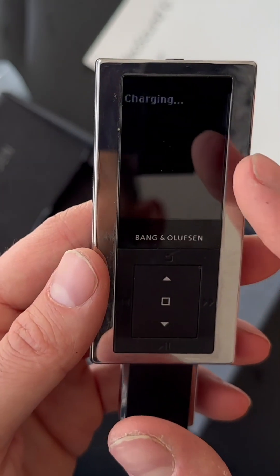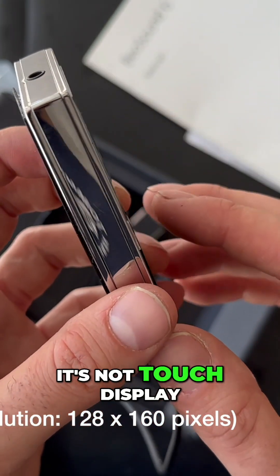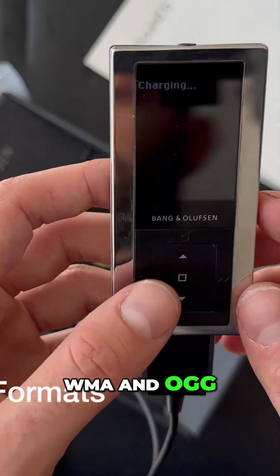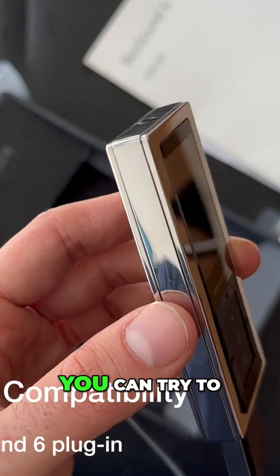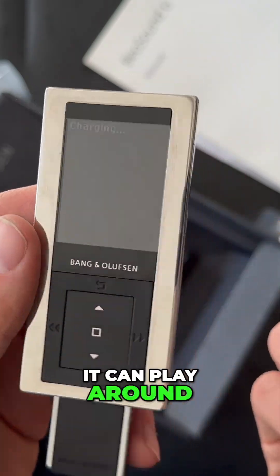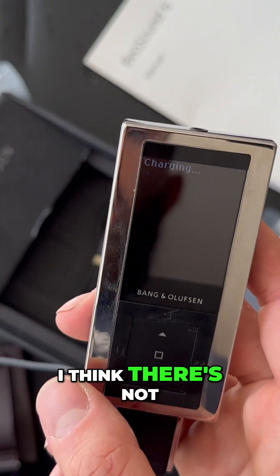It has a 1.8-inch display — not a touch display. It can support MP3, WMA, and OGG formats. The operating system is Windows; you can try plugging it in with Windows XP. It can play for around 30 hours non-stop.